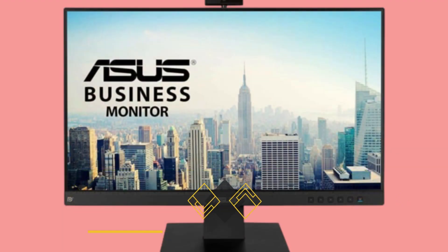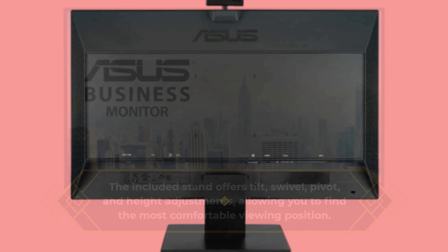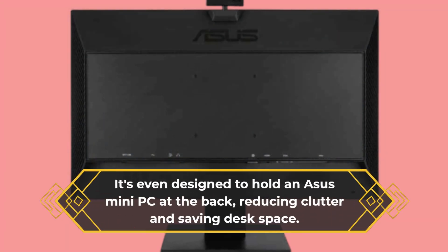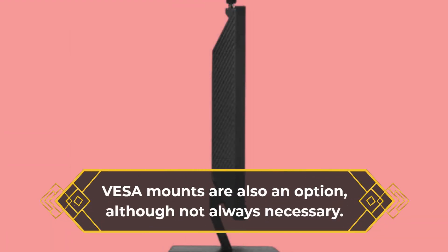The included stand offers tilt, swivel, pivot, and height adjustments, allowing you to find the most comfortable viewing position. It's even designed to hold an ASUS Mini PC at the back, reducing clutter and saving desk space. VESA mounts are also an option, although not always necessary.